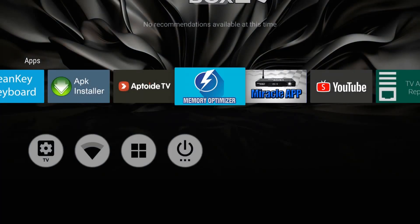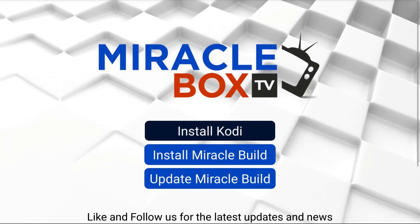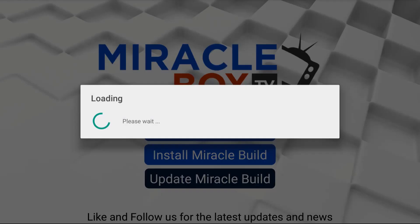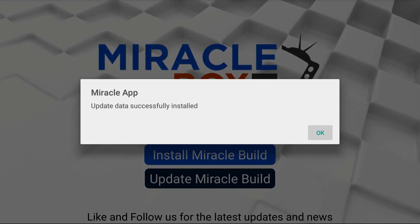Now the next thing we want to do is go over to the Miracle app. Click okay. Once you do that, go down to 'Update Miracle Build' and tap okay. It's going to start to download. Some of you may get a message that says 'remote or local' — choose remote if you get that message. Once it's finished downloading, you're going to get a confirmation message — hit okay.